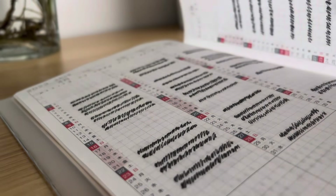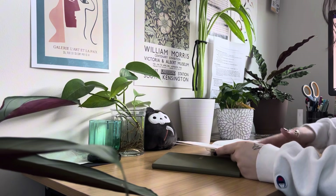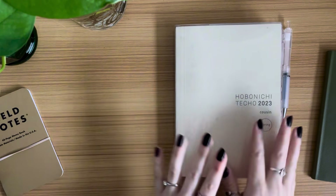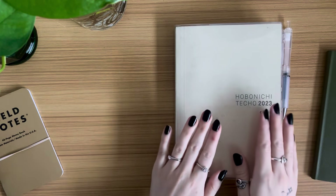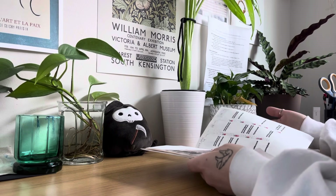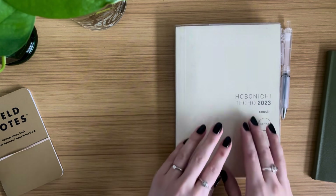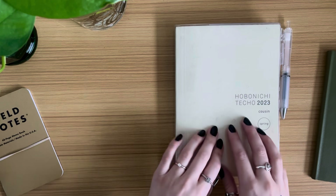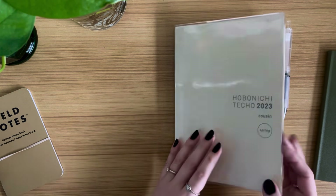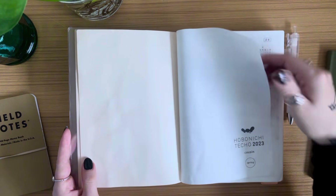Out of all of the planning videos, this is the layout that I see trip people up the most. Whether you have a Hobonichi Cousin, a Weeks, or a whole different planner, the yearly index page seems to be the one you care about the least. Let me show you how I use mine and give you some tips on how you can use yours.